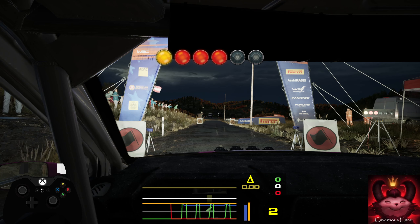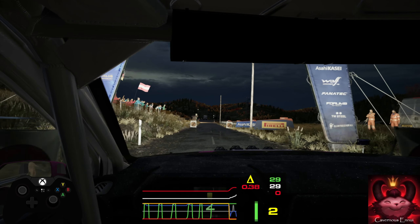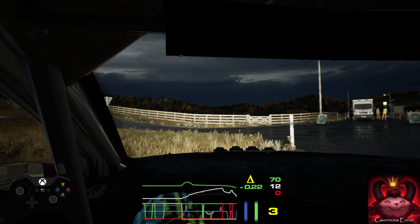5, 4, 3, 2, 1, go. 90 turn square left, don't cut, and slight right.